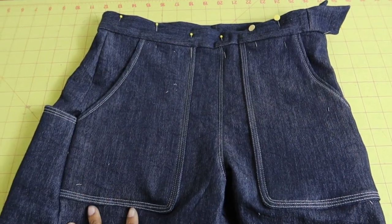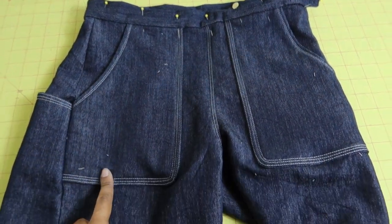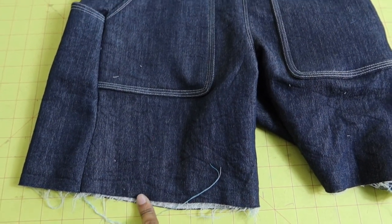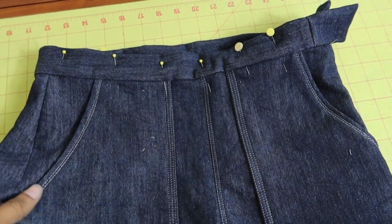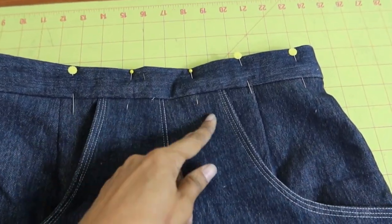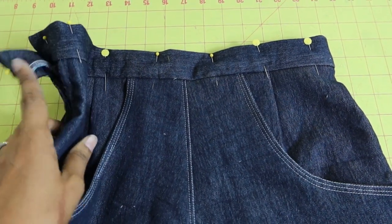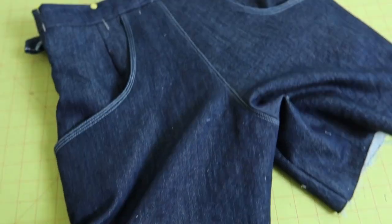I have been sewing away and here are the shorts so far. What I did different in this pair is I lengthened them a little bit and I did a little more top stitching than I did in my last pair. And this is the back. Now all I need to do is secure the waistband, add a button to the top, hem the bottom, and then I'll be done.